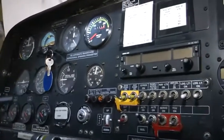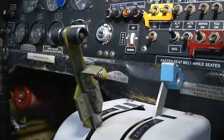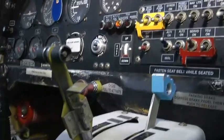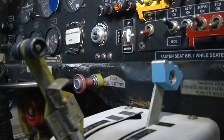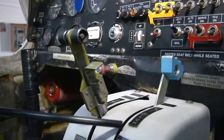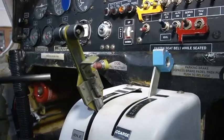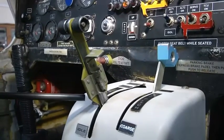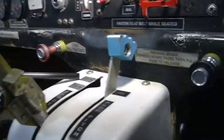Below the panel are the various controls: the throttle control and the propeller control. There is also a choke to activate the engine. The propeller control is used to make the propeller pitch fine or coarse, as it has a constant speed propeller so pitch can be changed. The throttle can be set at idle, 100 percent, or 115 percent, which is the maximum RPM.